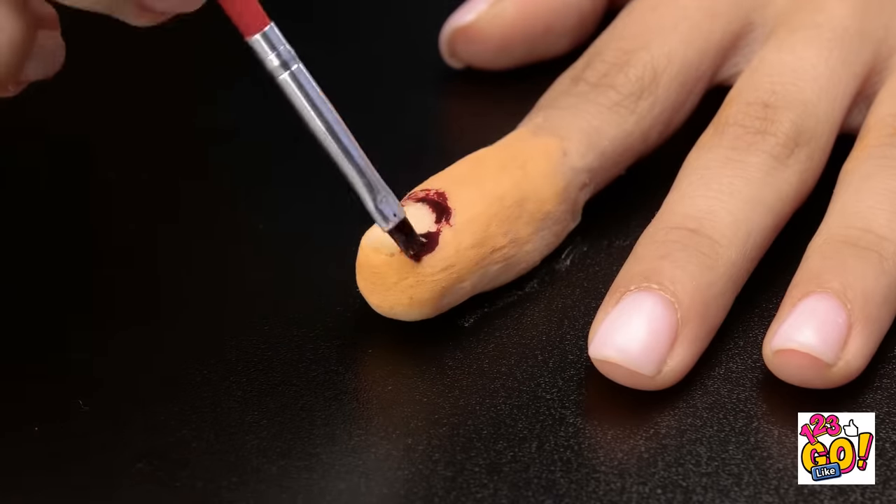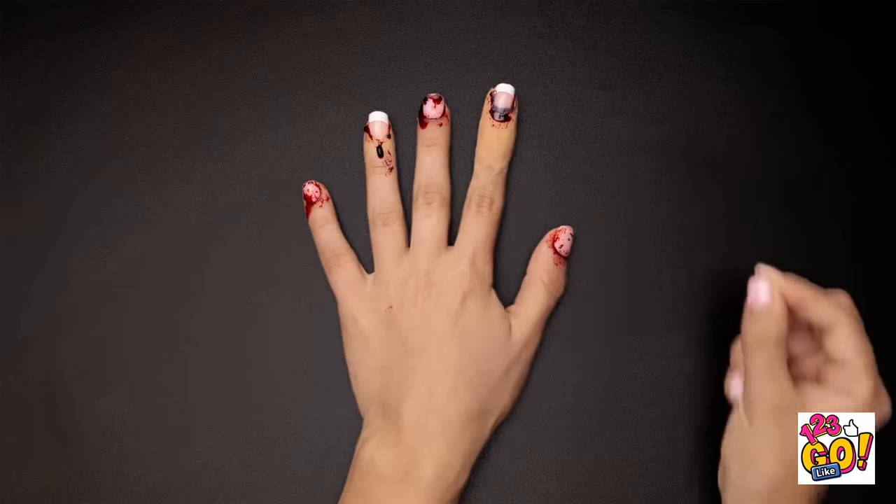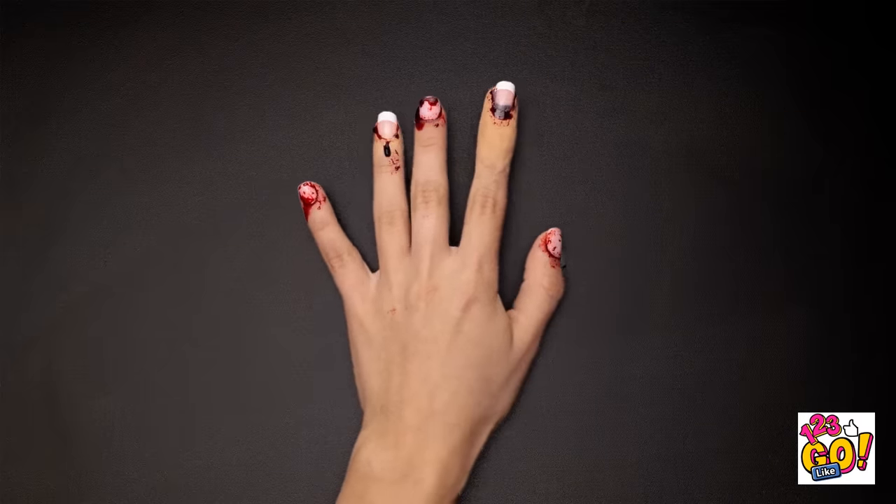Next, we need some fake blood. And finally, a fake nail. Add fake blood to the other nails for a gory effect. It looks pretty convincing, huh?